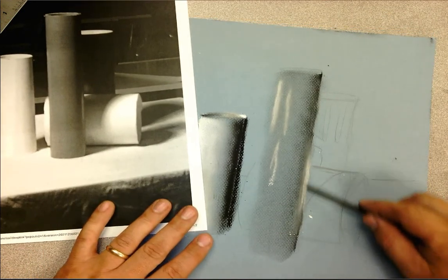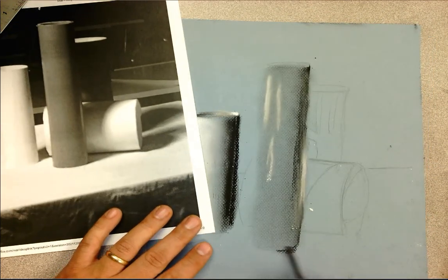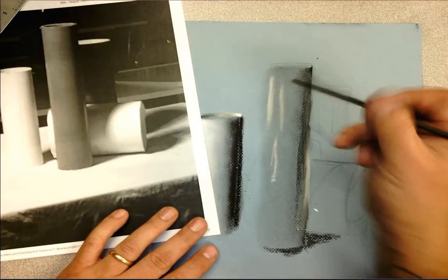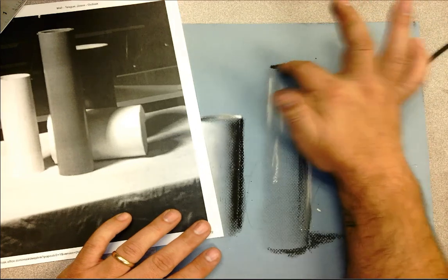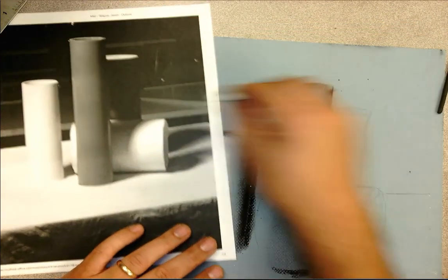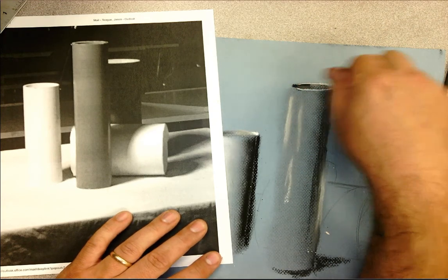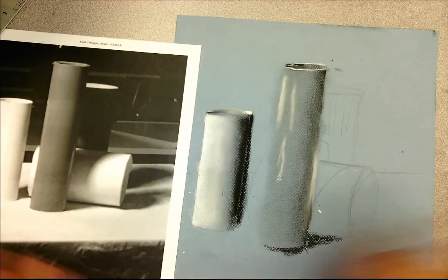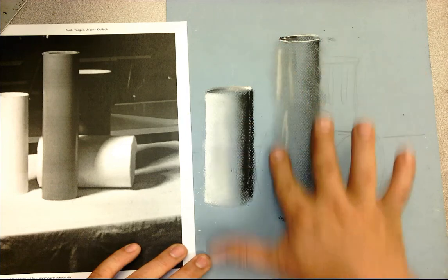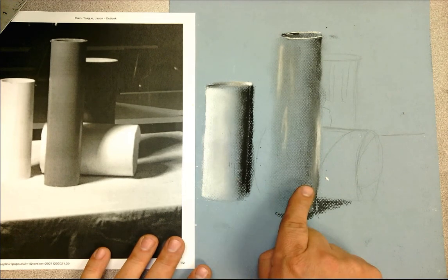I'm going to darken this up a little more, add a shadow at the base, and mark in the cast shadow on the side. Then I'll give that dark shadow on the inside opening and build that up. Notice on the picture there's a bright white highlight right along the rim showing how the light hits the top — don't forget that detail. You want to blend out anything that's too strong so you're getting that beginning sense of the white versus the gray cylinder.